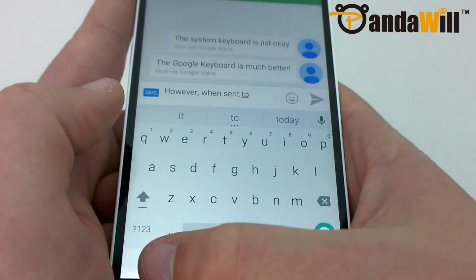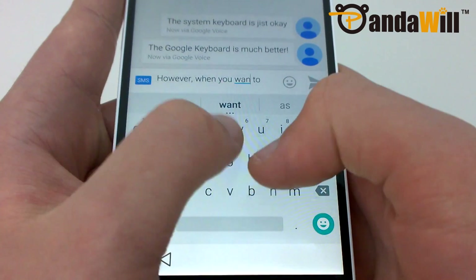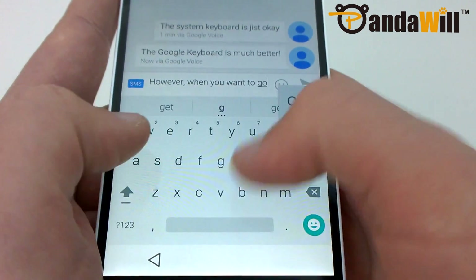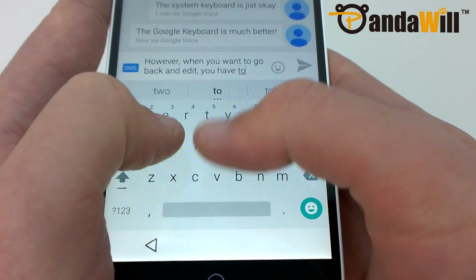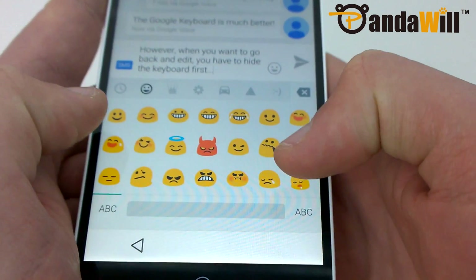For example, when typing a text message in Google Hangouts and wanting to edit something, you can only move the cursor once, but then it gets stuck in that position. You have to close the keyboard and then tap where you want to edit again to continue. This affects many third-party apps, and the only current workaround is to use the not-so-good system keyboard. This is a really annoying bug, and I do hope that Meizu will resolve it in the future.